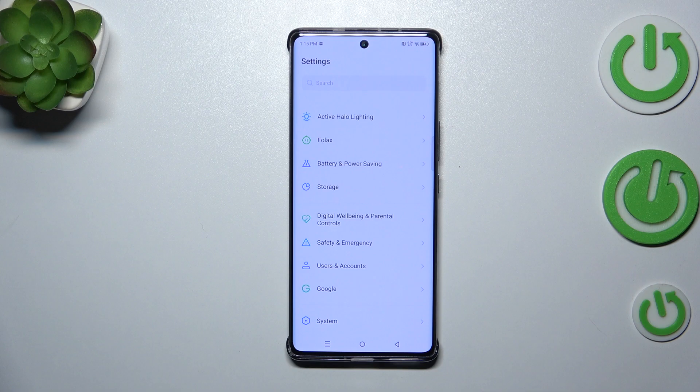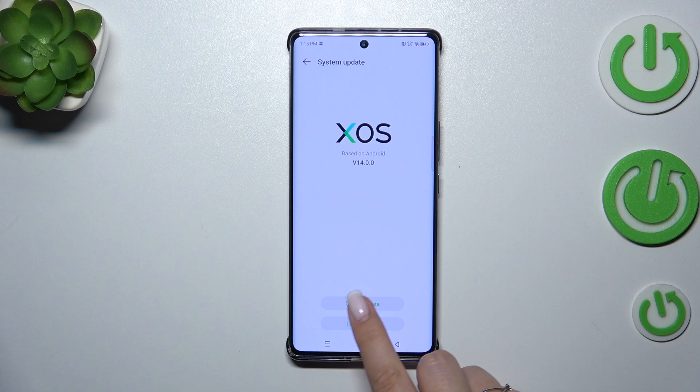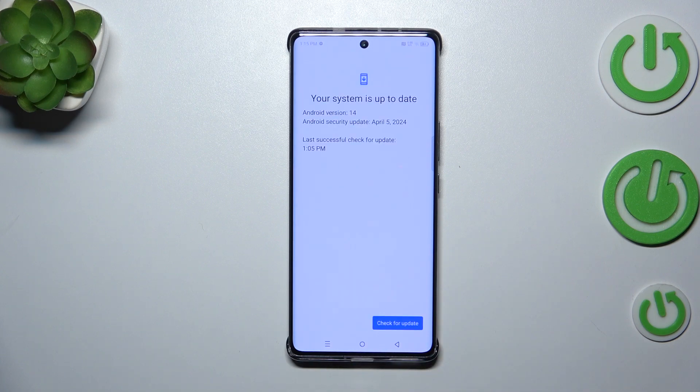Here, scroll down to the very bottom to find System. Now on the second position we've got System Update, so let's tap on it and choose Online Update.